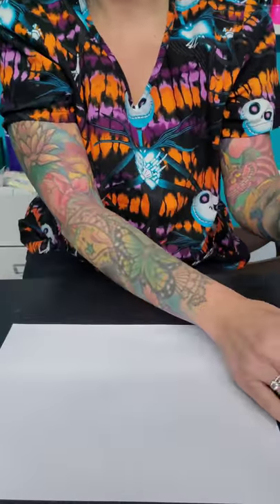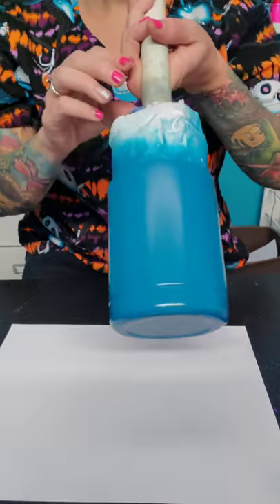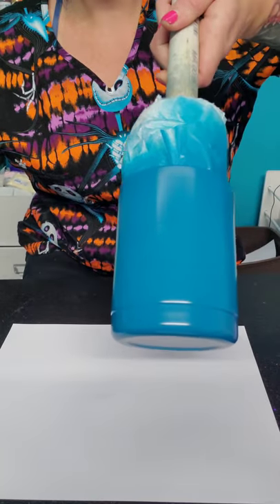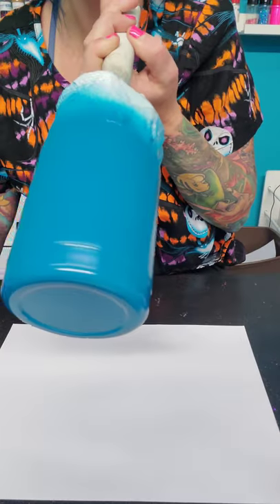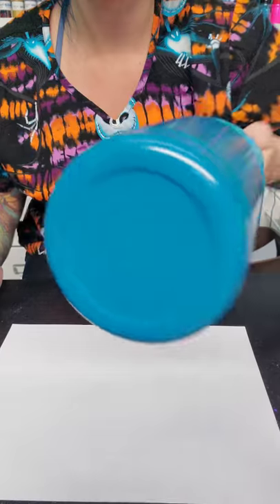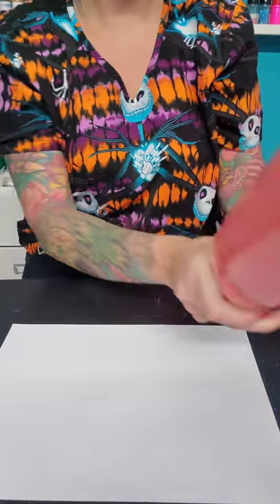We have two cups today. This one I already painted with Tack-It — I painted it at 7:48 and it is 7:54 right now, and you can see that it is completely dry. So we're going to set that aside for a second and start fresh with this one.